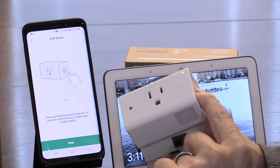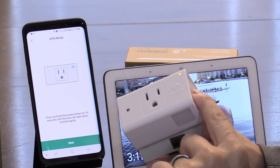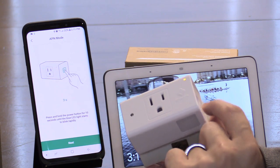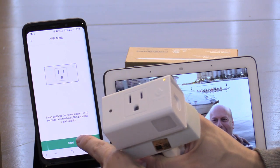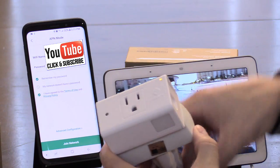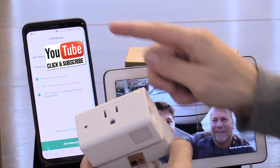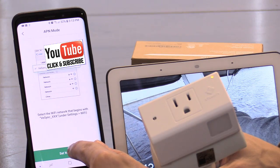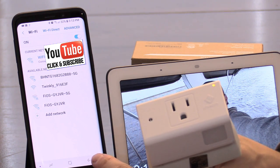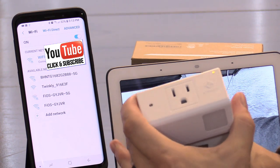Press and hold the button for 10 seconds. The light is flashing just like in the picture — then hit next. Make sure your Wi-Fi is turned on and set Wi-Fi now.